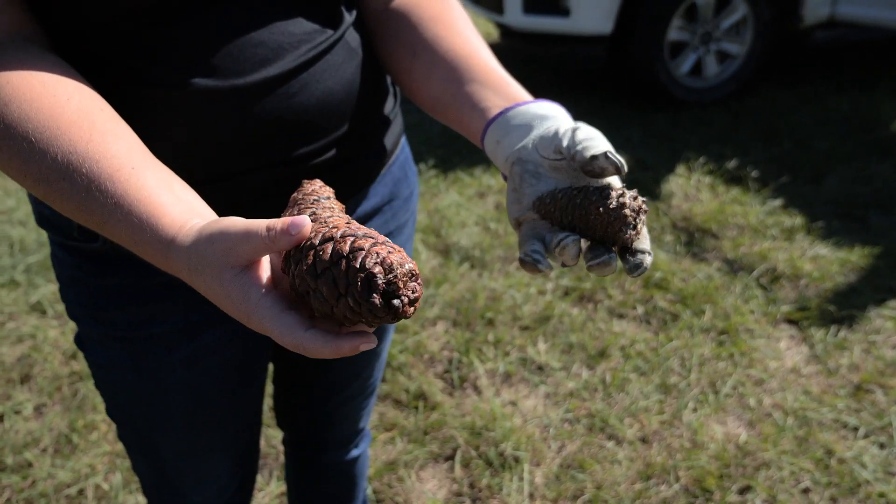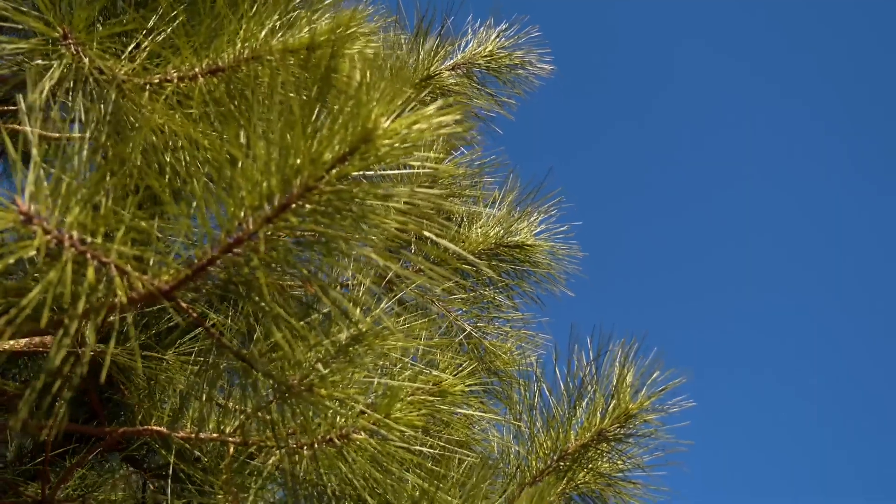I'm Serena O'Berry, a tree improvement forester with Rainier, and today we are at the Glenville Research Office. Back in September we picked pine cones at our Ahupi Seed Orchard and we're going to discuss how we process those pine cones to extract seed.